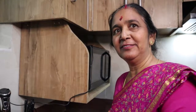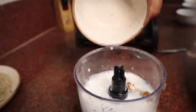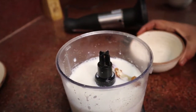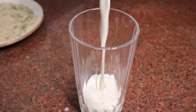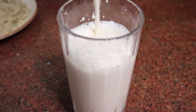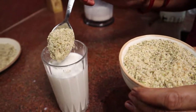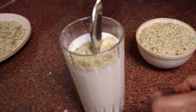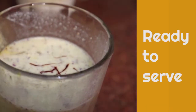Now we will add a glass of water and let the masala soak. The masala is added and left to soak up properly.